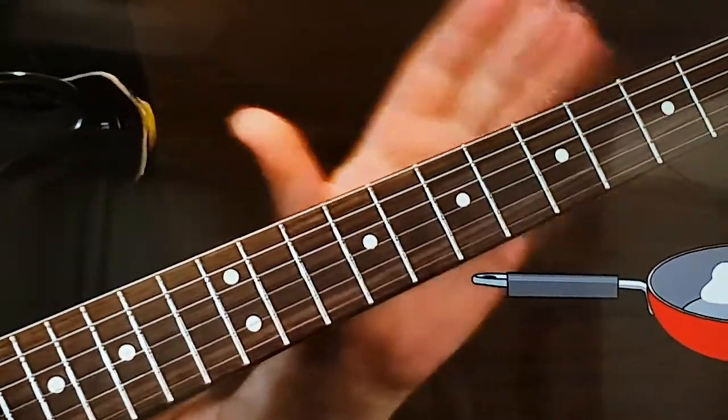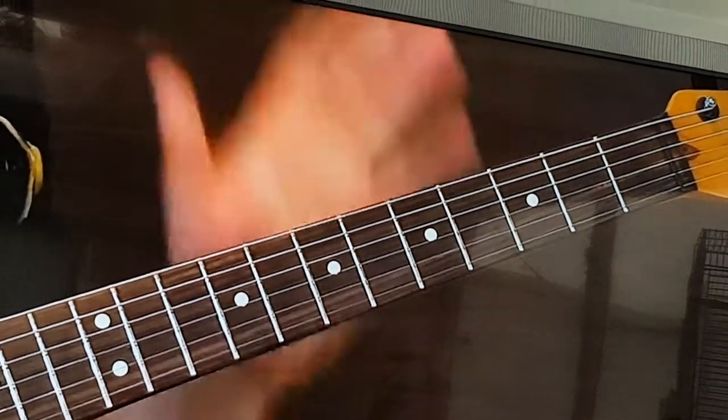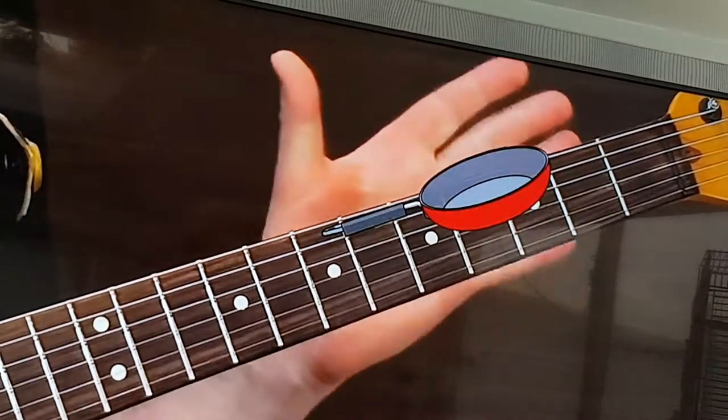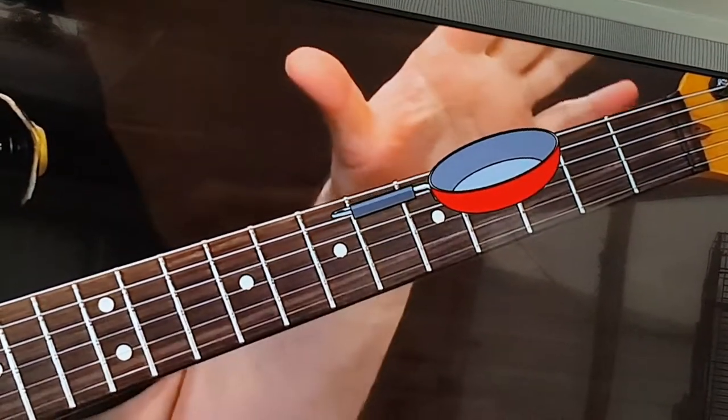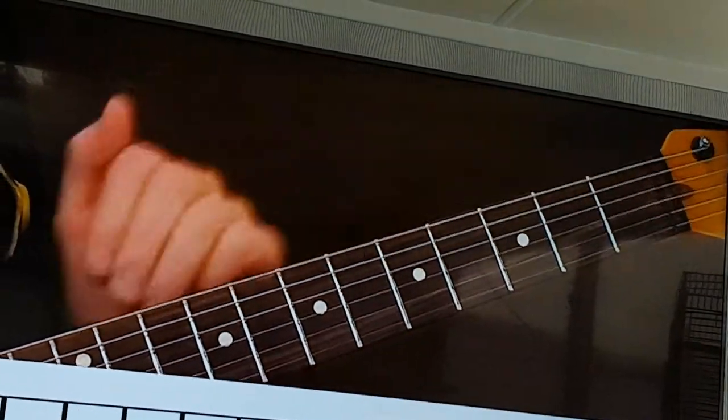It's easy to understand and after you do this once you will never forget it for the rest of your life. So start by imagining what a frying pan would look like as if it were superimposed upon the guitar fingerboard. I know it sounds kind of goofy but trust me on this.